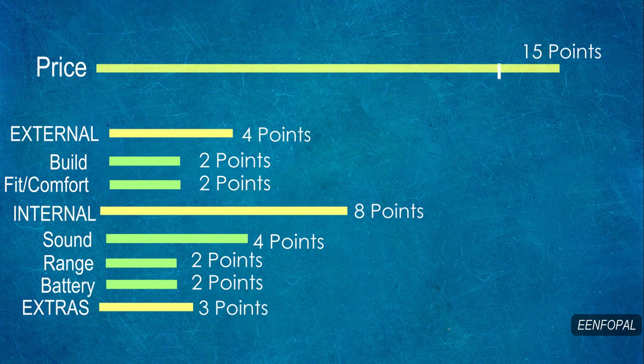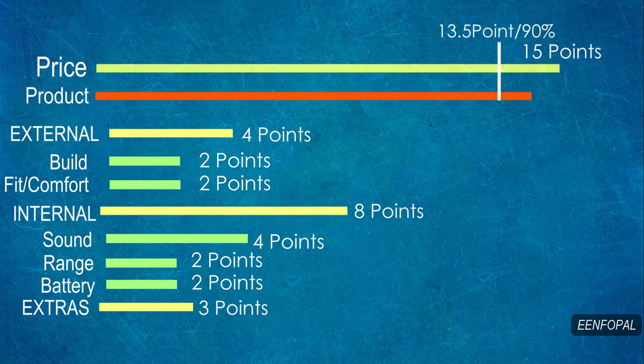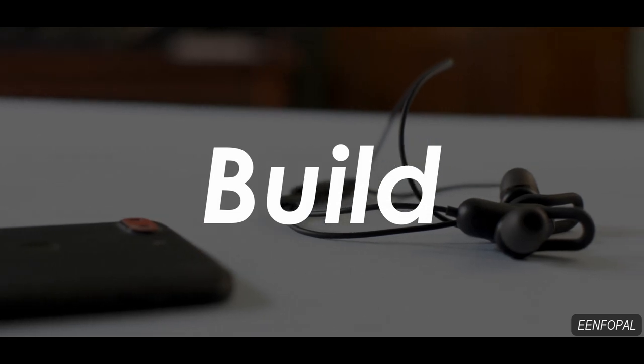Each of these categories has subcategories which are on your screen. Any product that gets at least 90% score I can easily recommend. So let's start with the build quality.